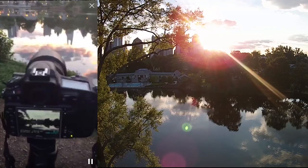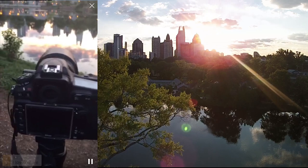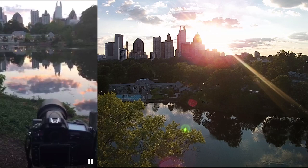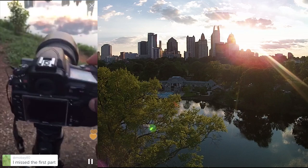Another tip from Mikkel, the Nikon ambassador I follow in Amsterdam — what he does is set up a shot like this and shoot manually, capturing the different scenes as the sun goes down. Maybe 20 minutes apart, he captures the natural changes in lighting. Pretty cool to do.